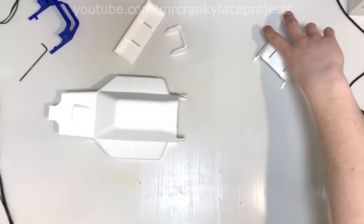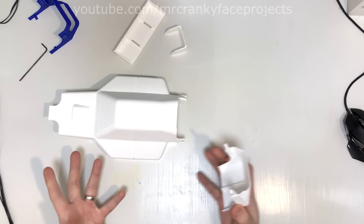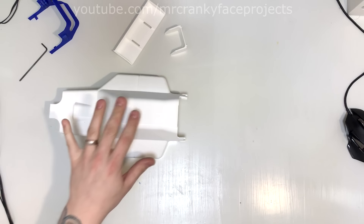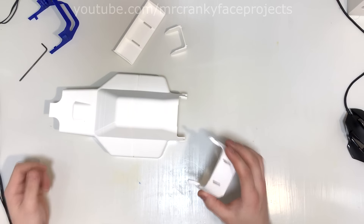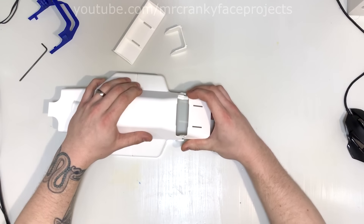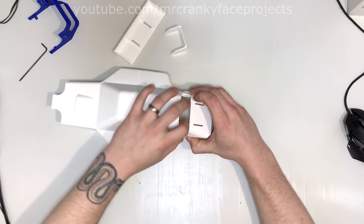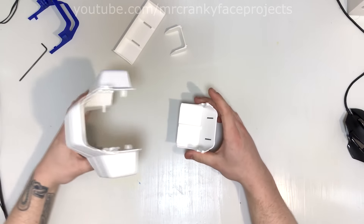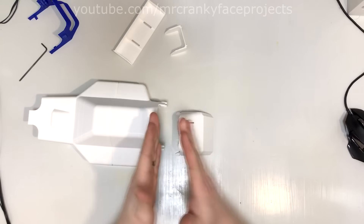Due to the rear shock tower extending so much, this part could not be designed as one piece with the rest of it, so I made some snap fittings for this one. After you have glued the main body together and put it on the buggy chassis, you come in with this piece and click it in place. It kind of sticks there due to how it's printed — everything is oriented upwards so the layers themselves lock together.